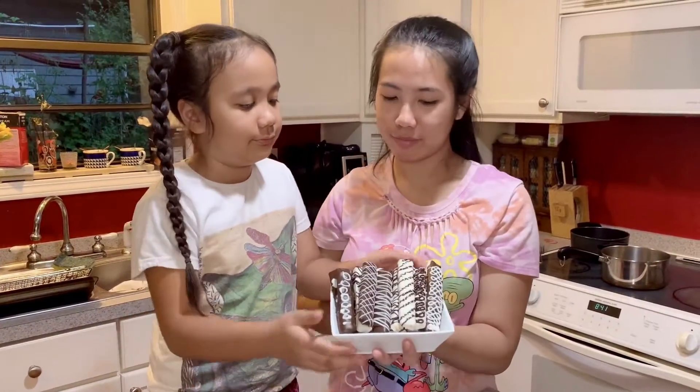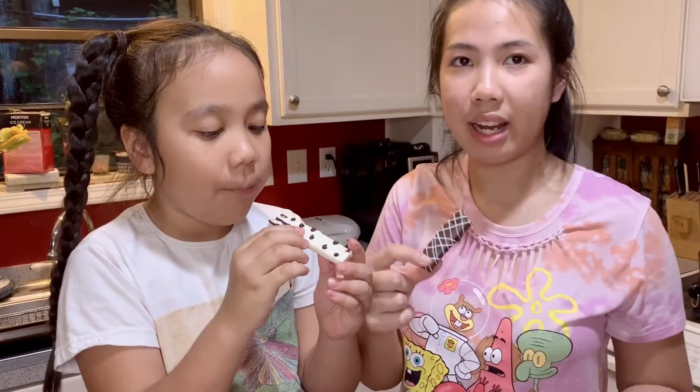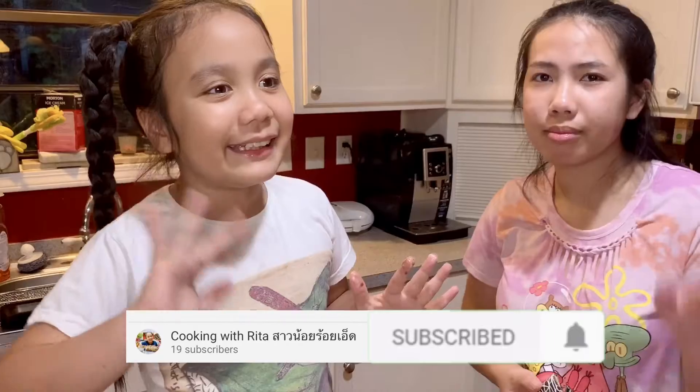So now we're going to try them. This is how it looks on the inside. You have chocolate on the outside and the cookie on the inside — it tastes really good. It's sweet on the outside and a little crunchy on the inside, and you can taste the cookie. It tasted really, really good! Don't forget to smash that like button, subscribe, and share the video. Bye!